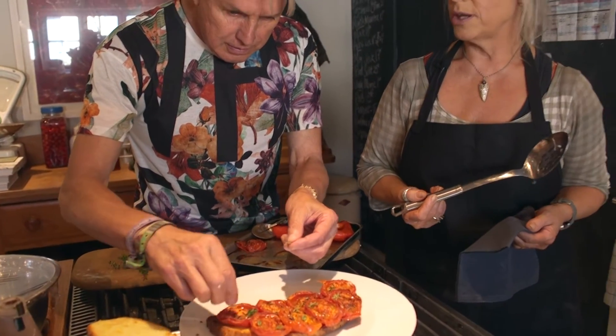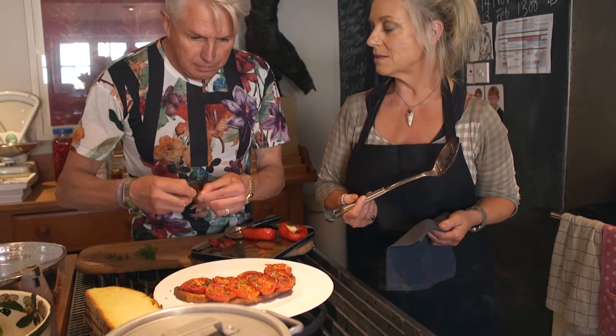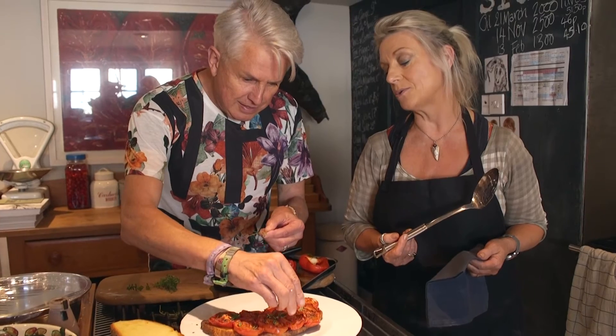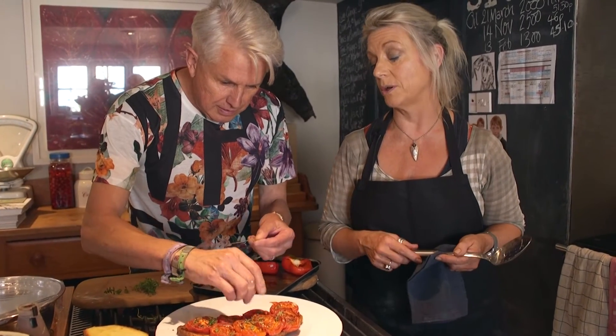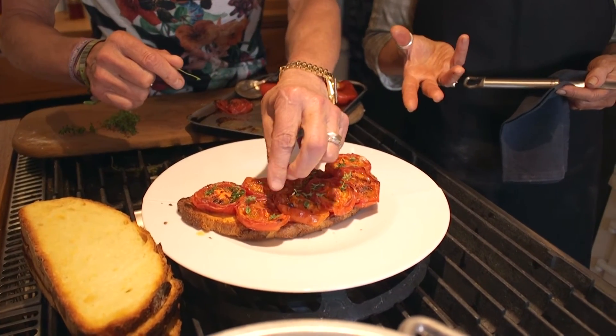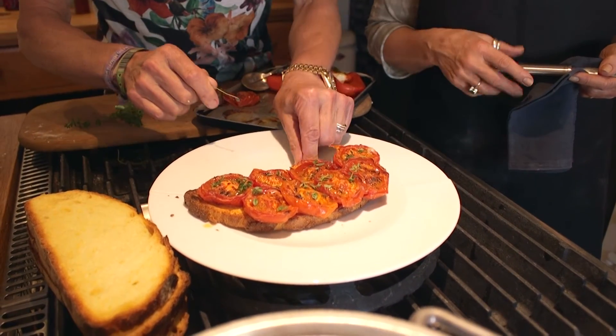An evening sprinkling of thyme over the top. It's surprisingly a difference, you know, that a few fresh herbs from the garden actually make. I think especially with things like tomatoes — it's just like a marriage made in heaven. Whether it's basil, even mint I like with tomatoes. But thyme I think is great.